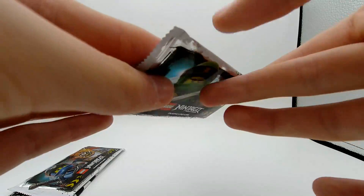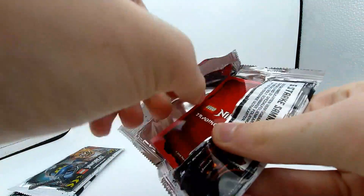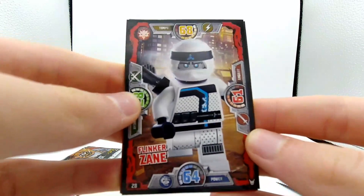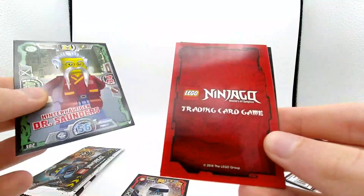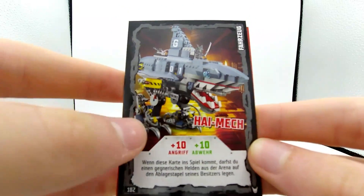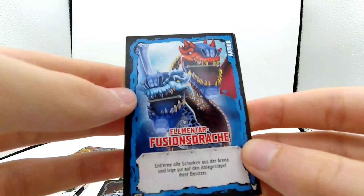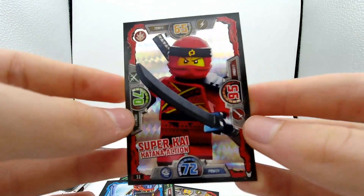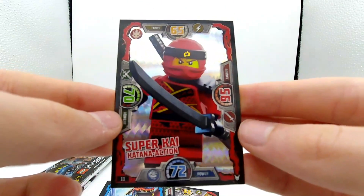Let's open up another pack. Here we have basically our first ninja of the day - this is Zane, not a holographic card, just a regular character card. Going on we have Dr. Sanders, or however you pronounce his name in German. We have a flipped card, and we have Garmadon's Shark Mech - that's a cool-looking card. And our special exclusive card is Kai - we have Super Kai! This is really cool, from Sons of Garmadon. You guys recognize the suit. Really awesome-looking card.